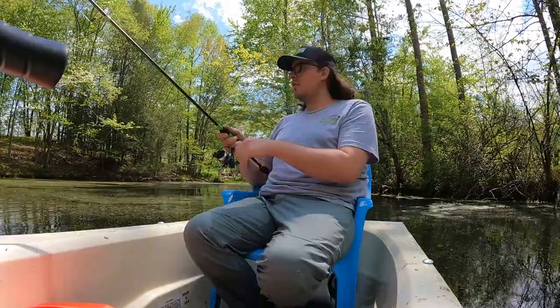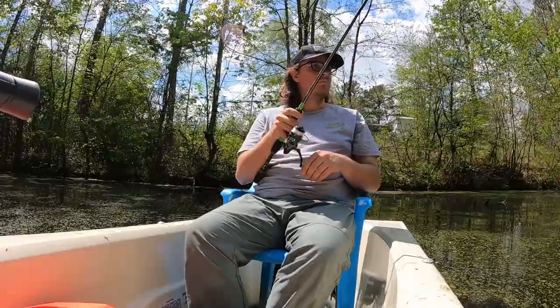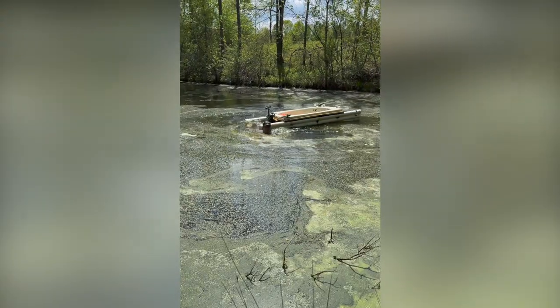We gave her a dangle for a few minutes and I didn't catch anything except deeper feelings for my new vessel. But then disaster struck.